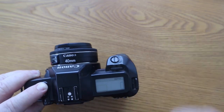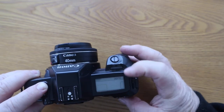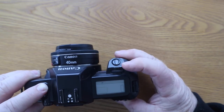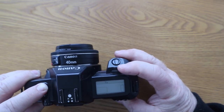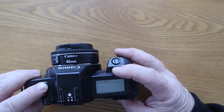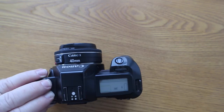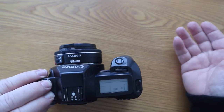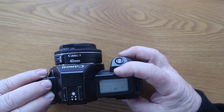So that's AV which is aperture priority. You've got depth of field, fully manual, a program mode, and TV which is shutter priority. You can also do nine multiple exposures, basically taking a picture on the same frame so the pictures are overlapping each other.